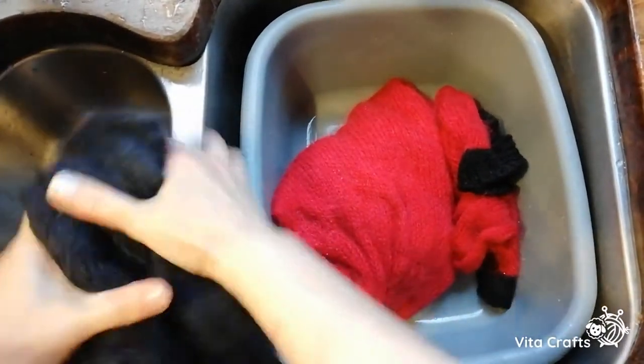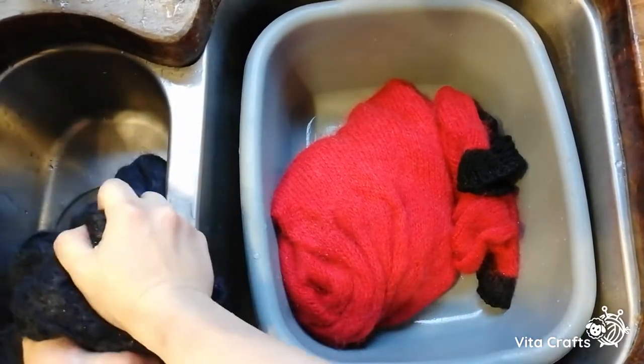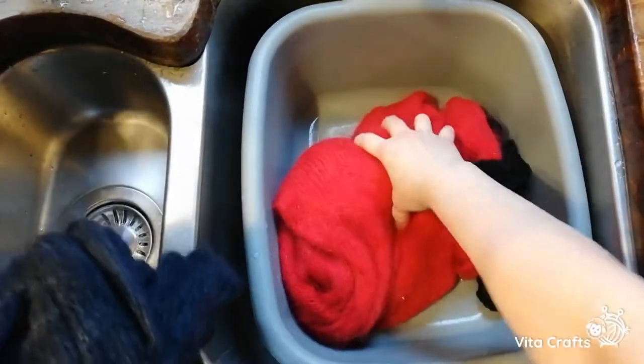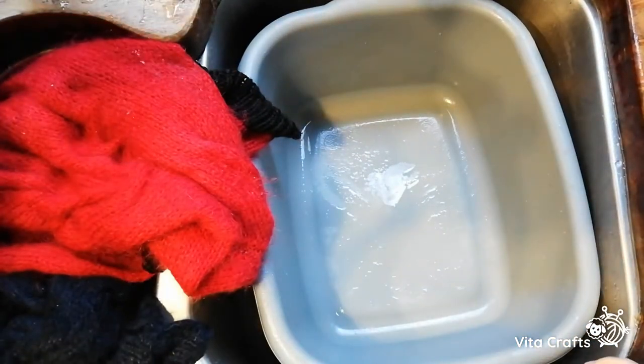Basically after rinsing I spin it in my machine, because if not it will take ages to dry. Let me finish my third piece and we'll come back.